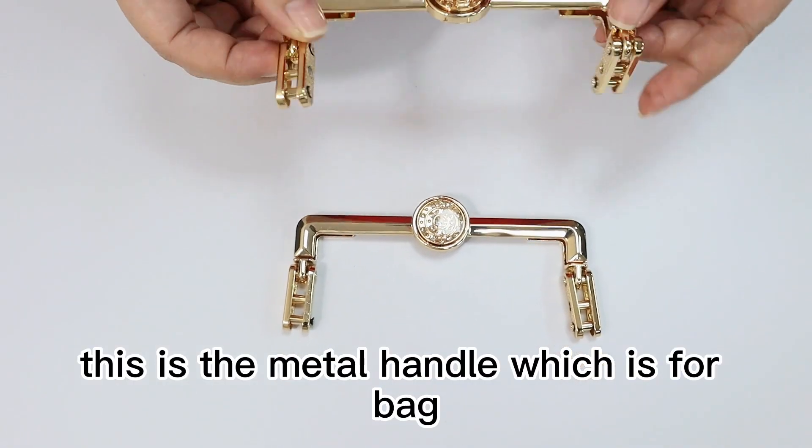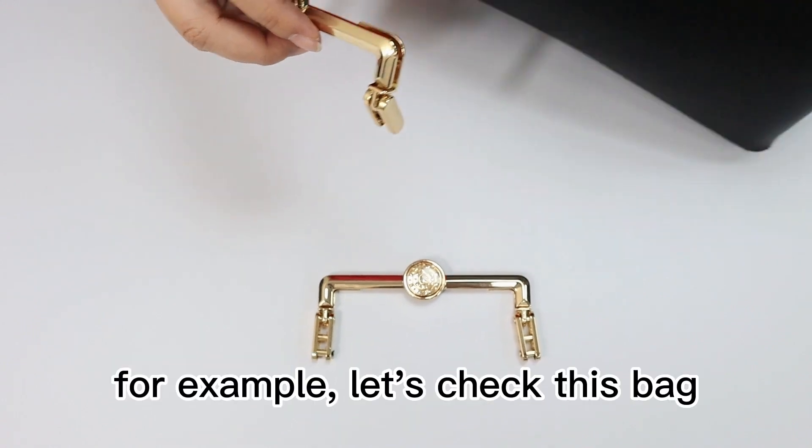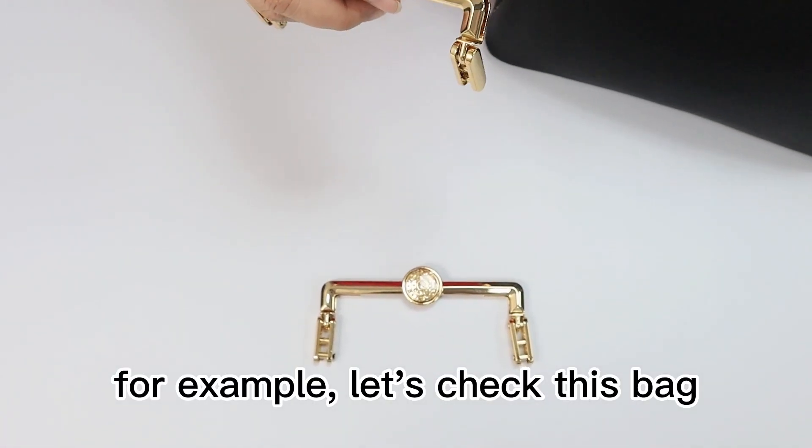Hi, dear friends. This is the metal handle which is for bags. For example, let's check this bag.